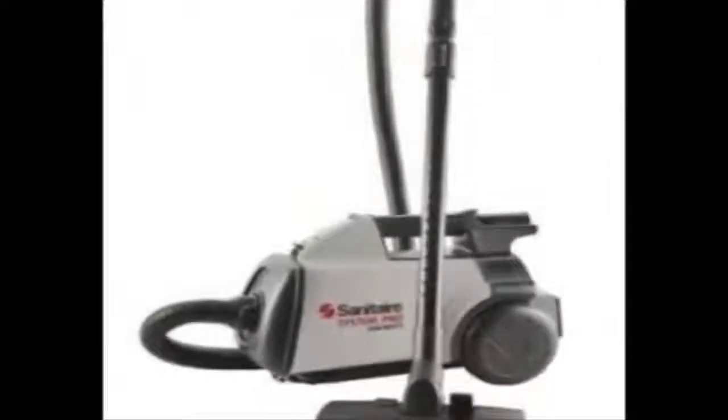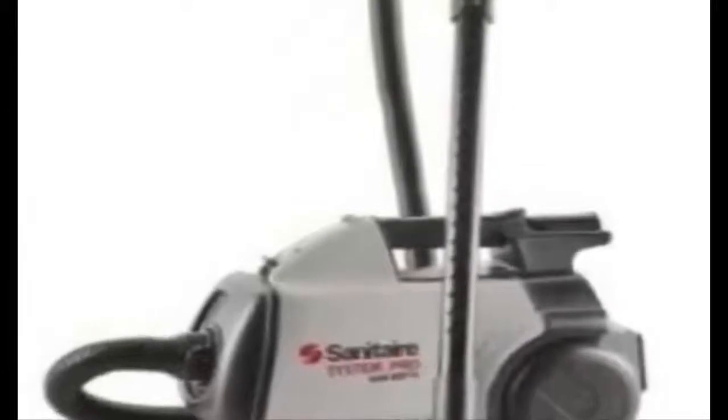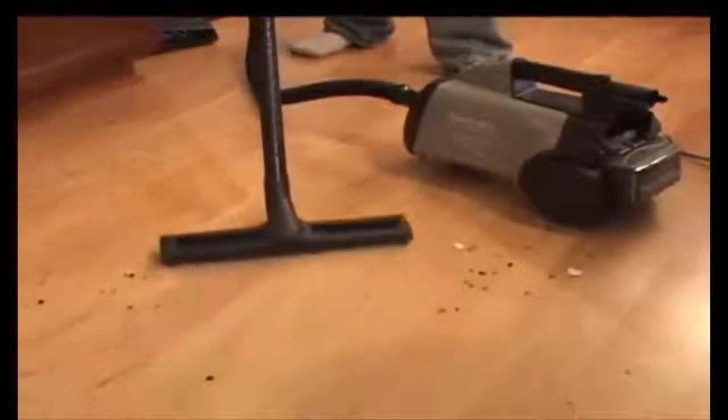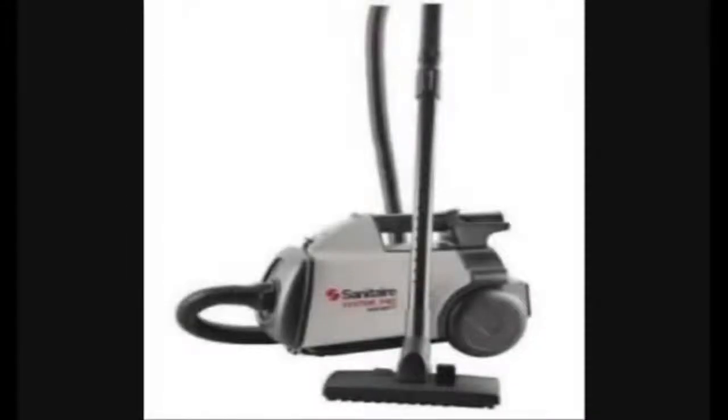The Sanitaire canister is our fastest selling canister with the attachments on it. This thing is versatile. You can clean your bare floors, your hardwoods, your laminates. It even comes with a small carpet attachment used underneath the bed, around tight corners and small areas.